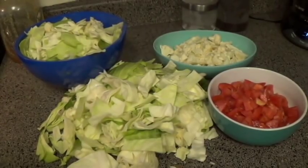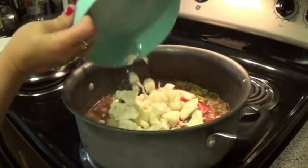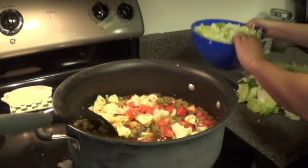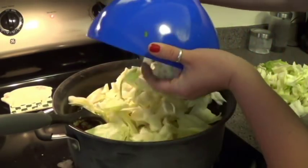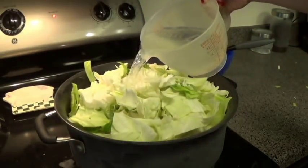Now I'm going to start throwing everything in the water. I'm going to start by putting the onions in here, tomato, cauliflower. Now we're going to add cabbage. This is pretty much going to fill the entire pot. I'm going to finish it off by adding four more cups of water.